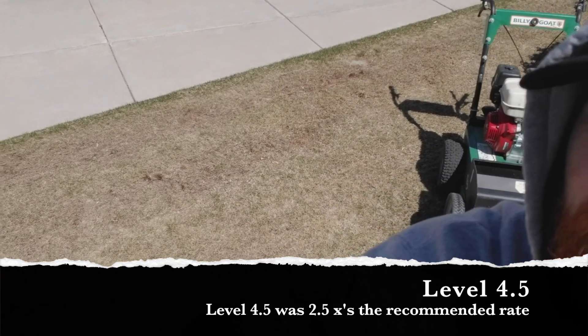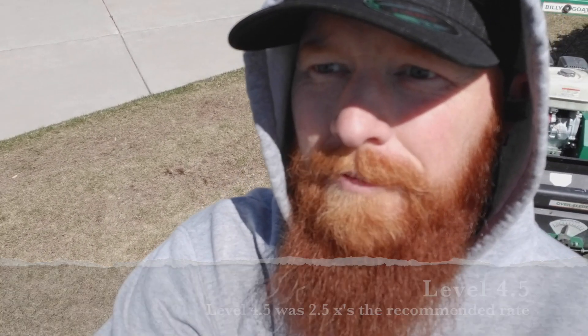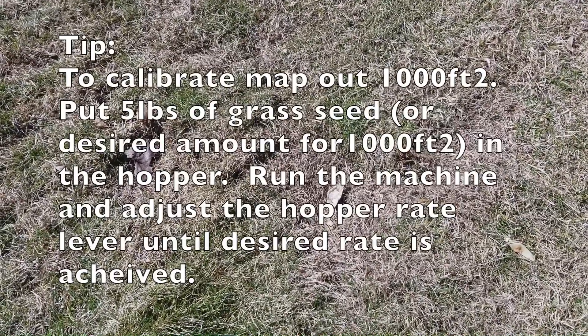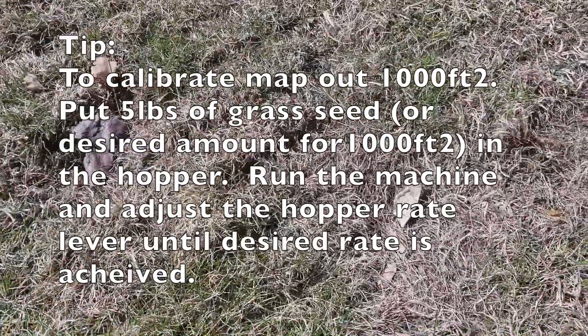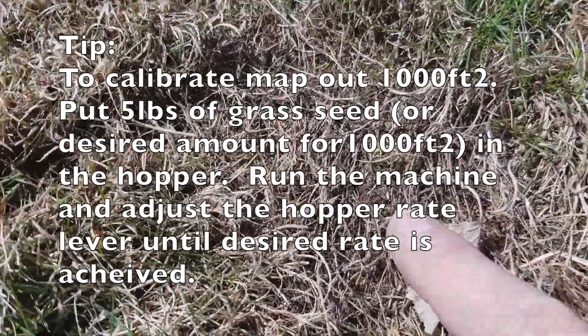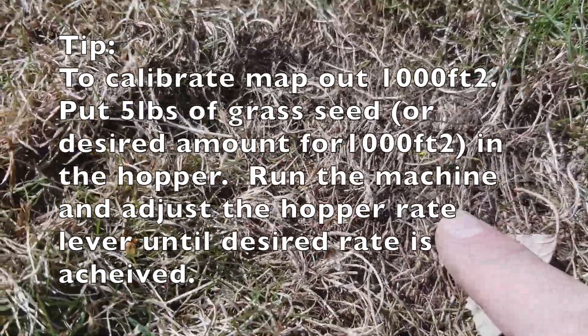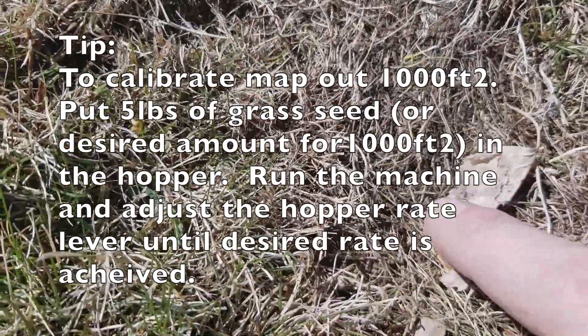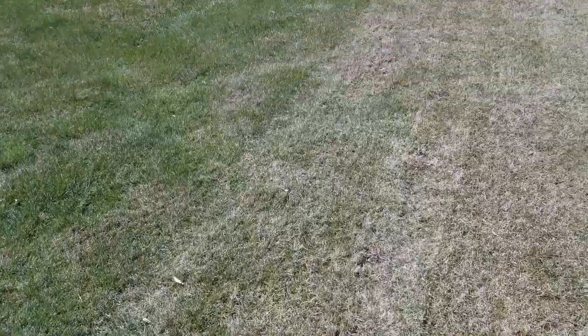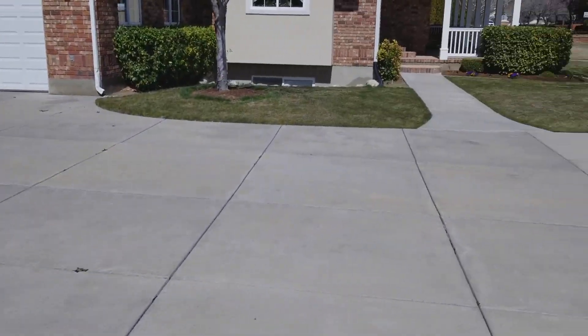I turned the camera around to show what I did. I measured out a thousand square feet, then spread it and noticed the seeds in the hopper really weren't going down as fast as I expected. I could see a seed here and there, at least confirming they were going down, so I knew I just needed to open the chute a little more. I was a little concerned at first that it wasn't working, but now that it's calibrated the rest of the lawn should go pretty quick.